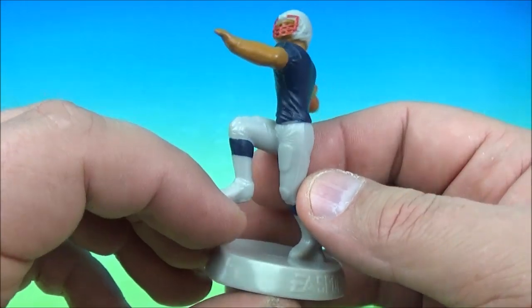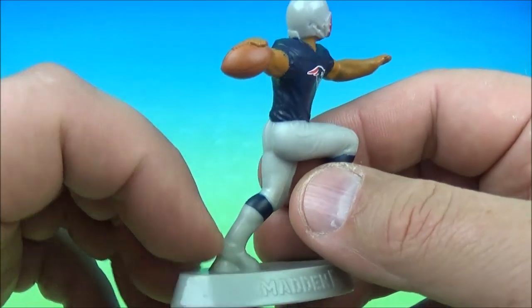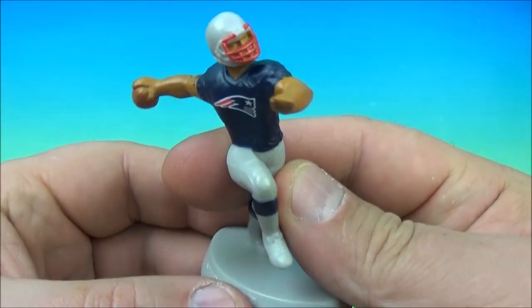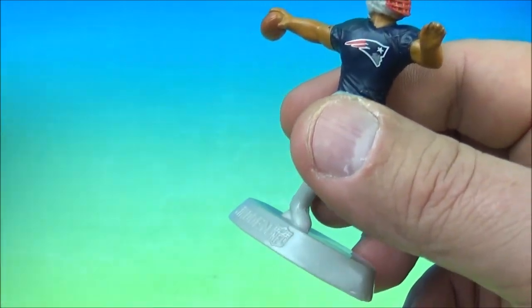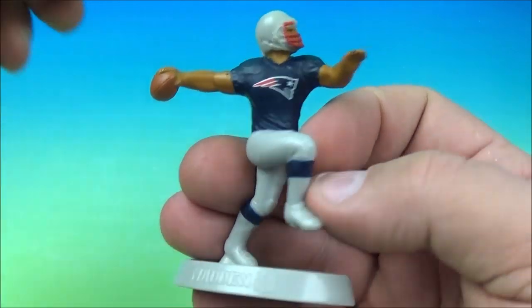Jimmy Garoppolo used to play for the Patriots — but of course I know, it's Tom Brady. Everybody knows Tom Brady just won the Super Bowl. So yeah, the Patriots and the Falcons. We got a kicker and another quarterback.